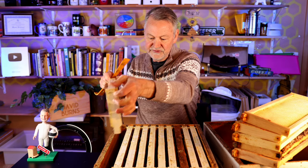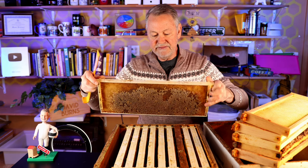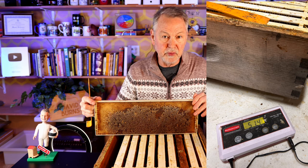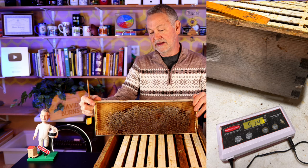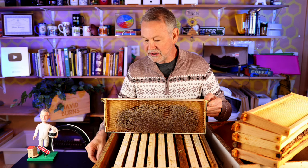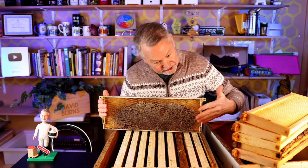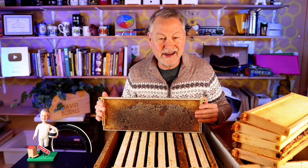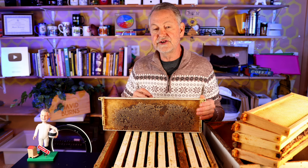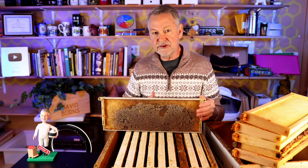So if we look at these frames — they're going to look a little funny coming out of the freezer, a little bit of moisture on them — but you can see they're heavy. I actually weighed this super, wood and all with the honey in it: 51.4 pounds. That's pretty heavy. So if a colony is coming out of winter and building up quickly, something triggers the bees to know that they have all these frames above them with plenty of honey to support the parent colony that's going to be left behind.